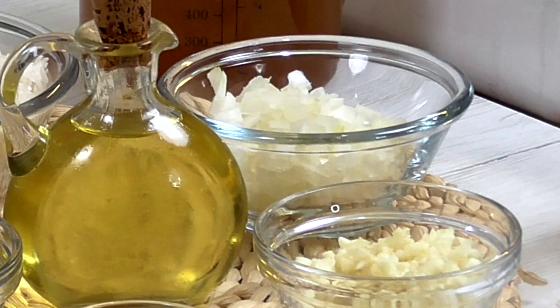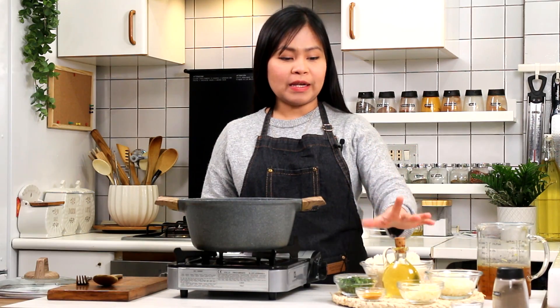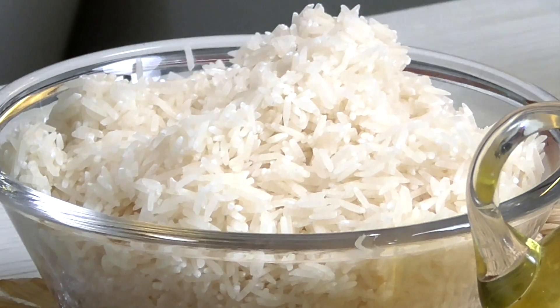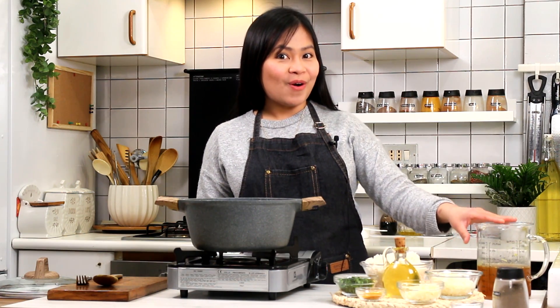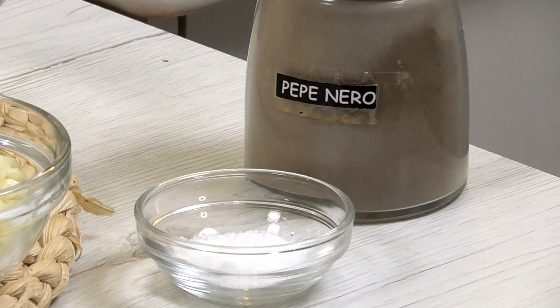Ito lang yung mga ingredients na kakailanganin natin. Onion, garlic, turmeric powder, olive oil — pwede rin kayong gumamit ng butter or coconut oil or vegetable oil. And 2 cups ng rice. Ang gamit ko, jasmine. Pwede rin kayong gumamit ng basmati or kahit anong rice meron kayo. And yung ating vegetable broth — pwede rin kayong gumamit ng pork or chicken broth. And ang ating parsley and salt, pepper to taste.